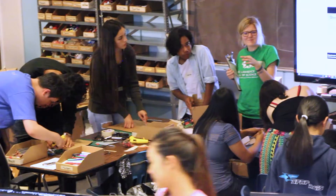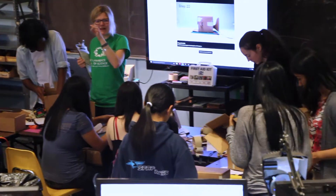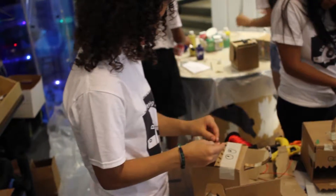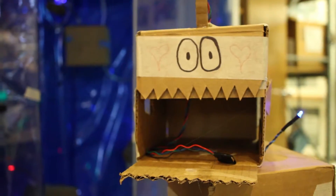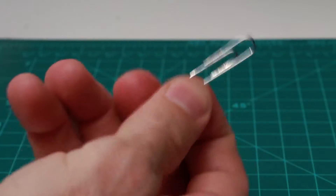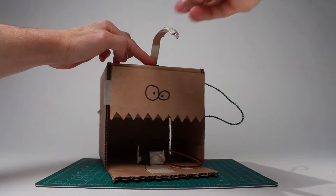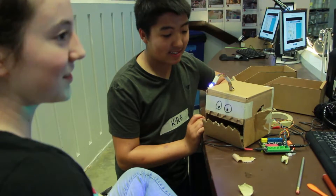Just a short time before, we were all strangers. Very few of us had programmed before, and even less of us had made a cardboard mechanism. We were broken into groups of two and taught how to make a cardboard angler. The angler was pretty simple, but it taught us what we needed to know about cardboard construction and Scratch programming to design our own robot.